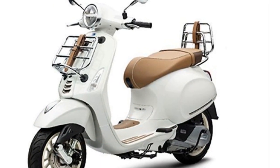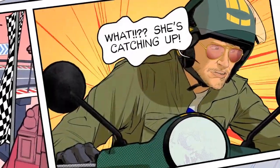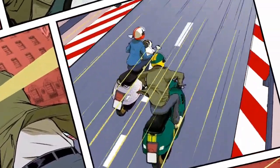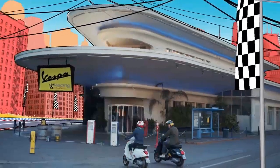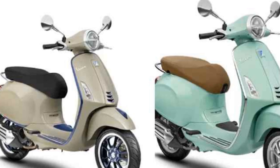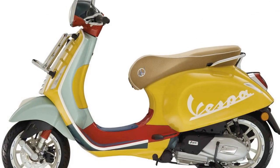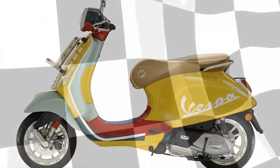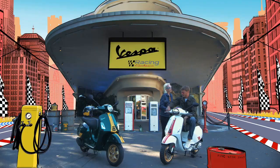Additional Details. The Vespa Primavera is a great choice for riders who want to make a statement. The scooter's iconic design is sure to turn heads wherever you go. It is also a great choice for riders who want a practical and reliable scooter — easy to ride and maintain, with good fuel economy. The Primavera is a popular choice for celebrities and fashion icons, including Jennifer Lawrence, Rihanna, and Brad Pitt. It is also popular among commuters as a great way to get around town without getting stuck in traffic.